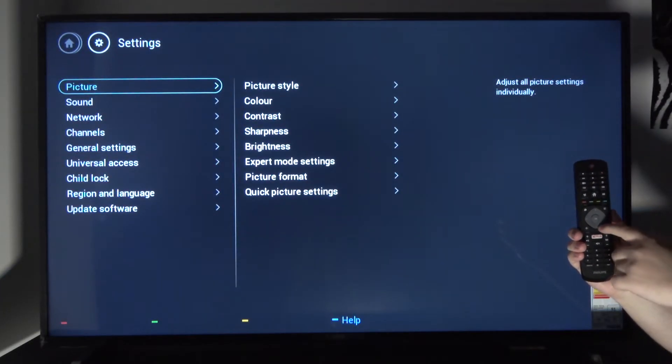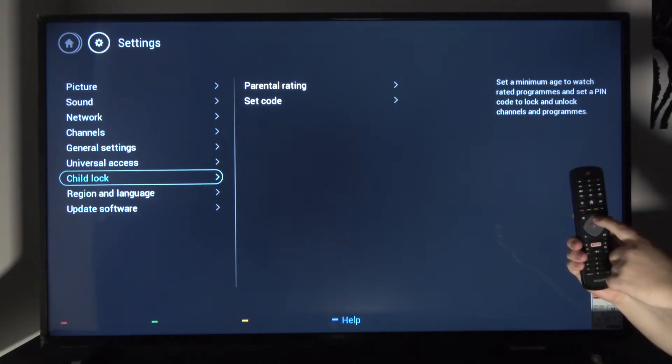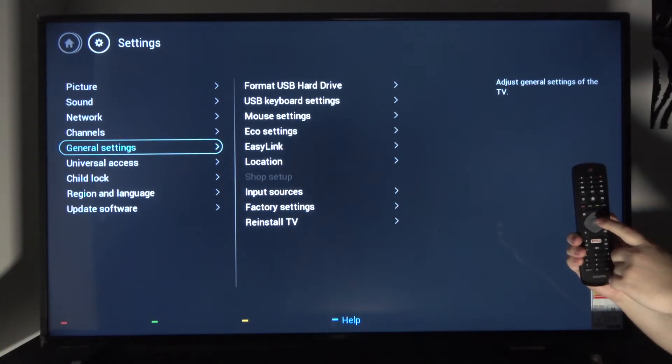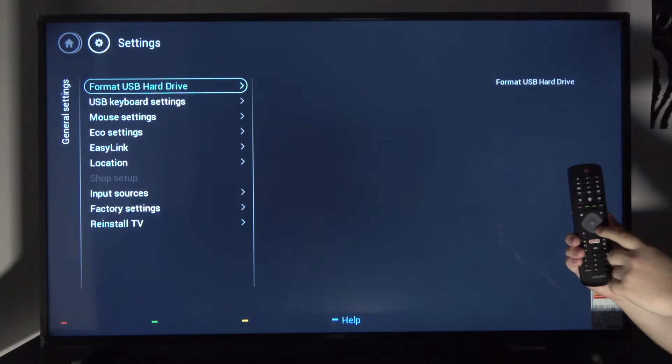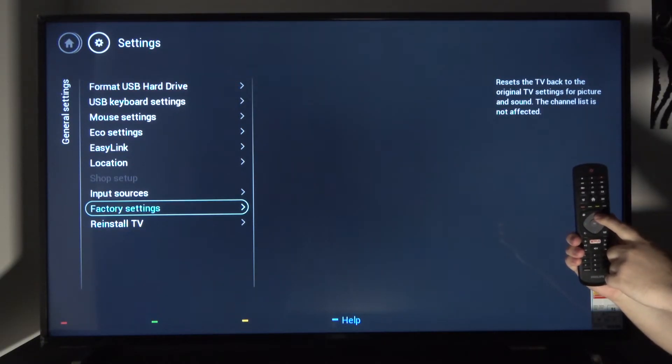From here, navigate down to General Settings. Press OK and then scroll up — this will cycle through the options — and you want to select Factory Settings.